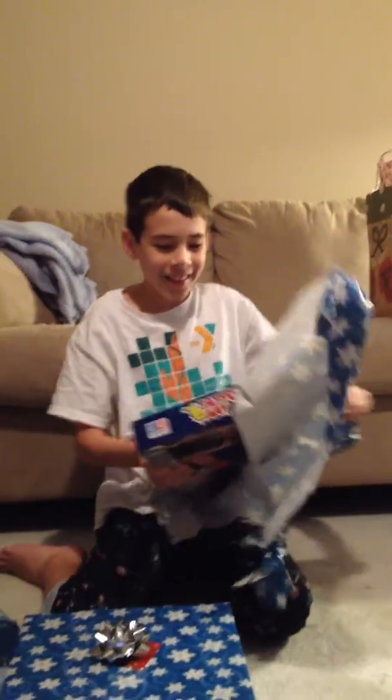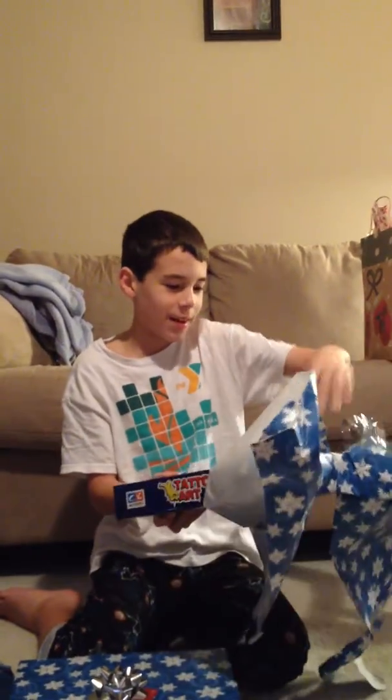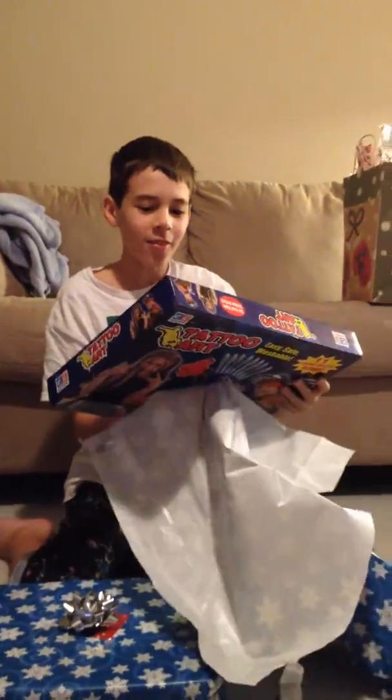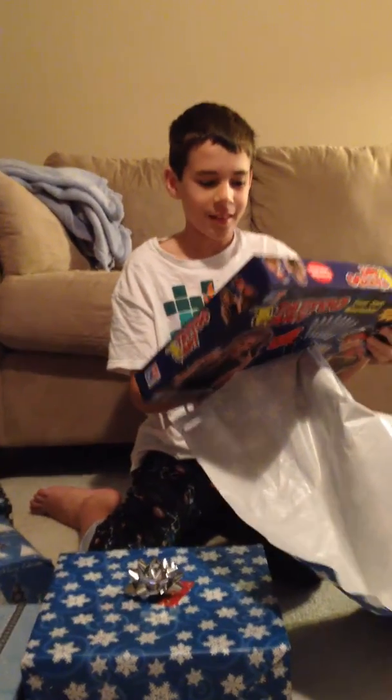You got it! Got what? The tattoo spray art thing. Cool! But now you got to do a tattoo that's like 'I heart Sarah' or something.